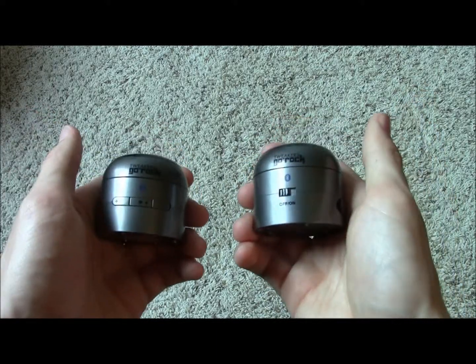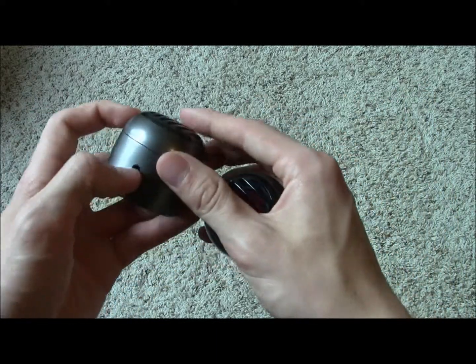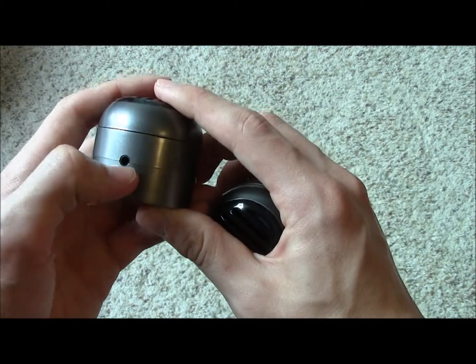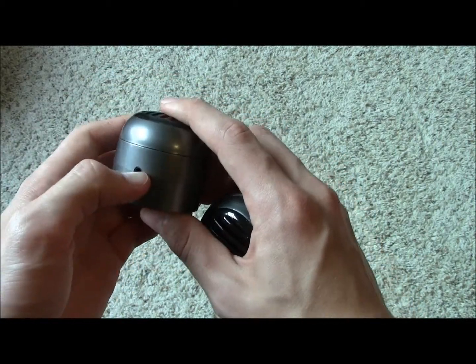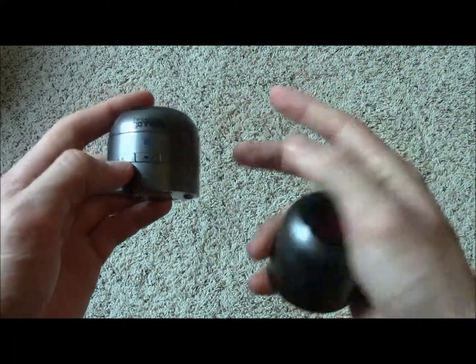The Go Rocks are well designed, though they do feel really cheaply made given the plastic they're made of. On one of the speakers you have an auxiliary port — you can directly plug your phone in, or you can use the wireless Bluetooth feature. So you have two different methods to play your music.